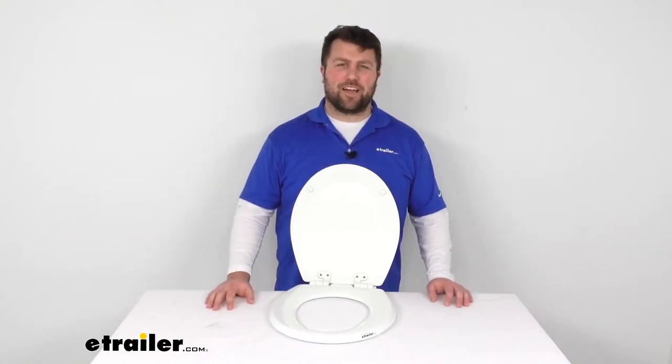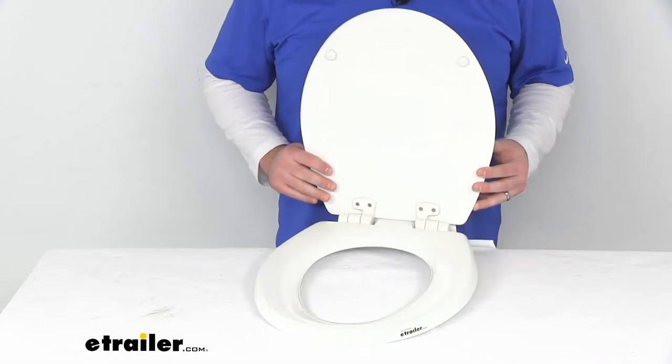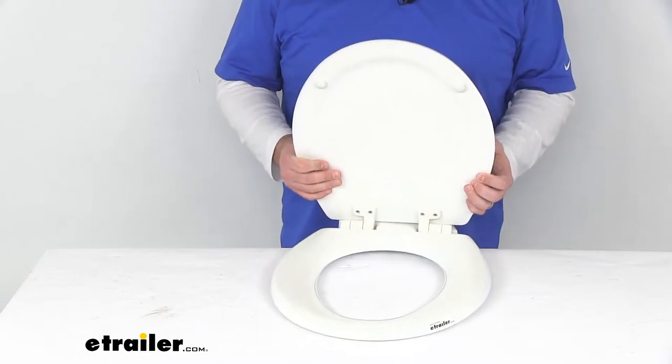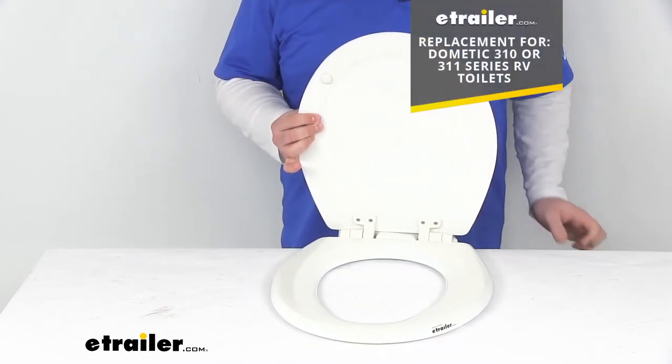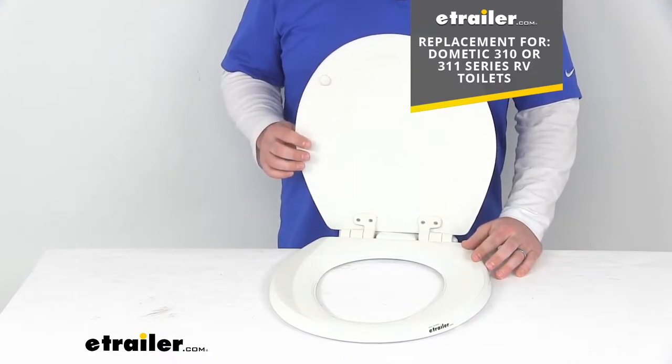Hi there. I'm Michael with eTrailer.com. Today we're going to take a quick look at the Dometic RV toilet seat. This is going to replace the toilet seat for your Dometic 310 and 311 series RV toilets.